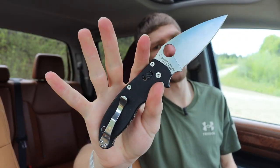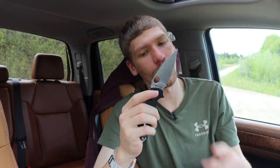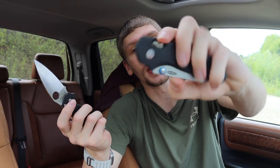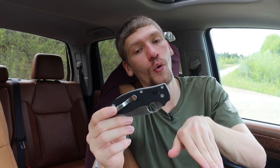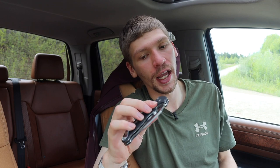Next one up is the Ball Bearing Lock. This is another one pretty proprietary to Spyderco — Spyderco actually has a patent on the Ball Bearing Lock. I would say it's kind of Spyderco's response to the crossbar or axis lock because it shares a lot of similar properties. It is a little bit more robust because it uses spiral springs behind the ball bearing to actually put force in the locked position, making it less likely to break, but it basically achieves the same goals.